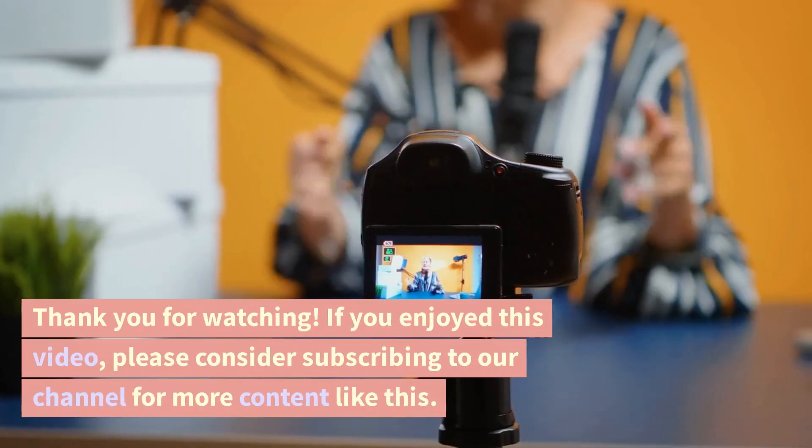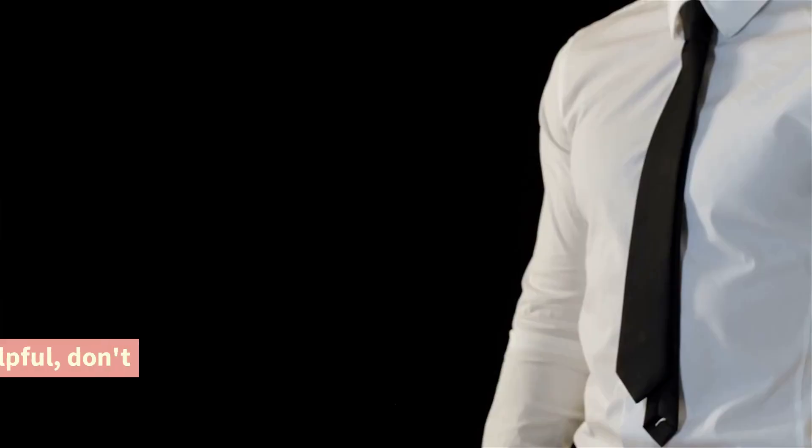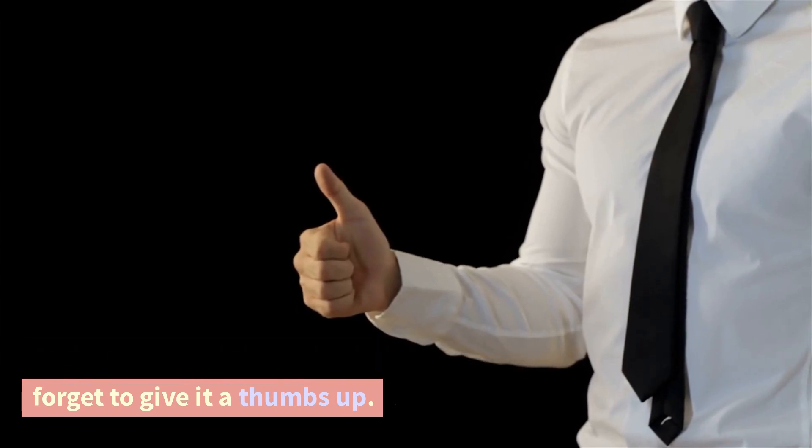Thank you for watching. If you enjoyed this video, please consider subscribing to our channel for more content like this. And if you found this video helpful, don't forget to give it a thumbs up.